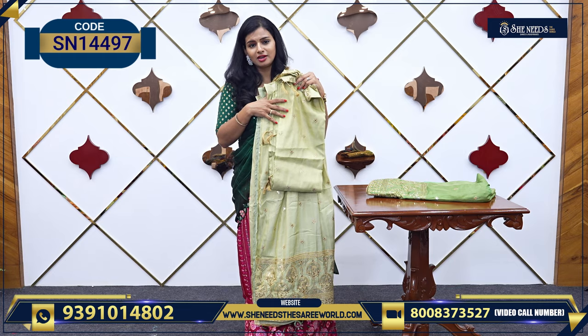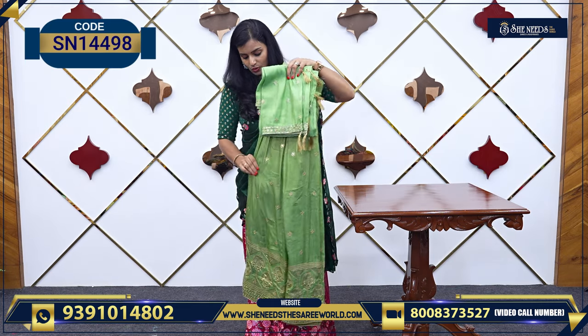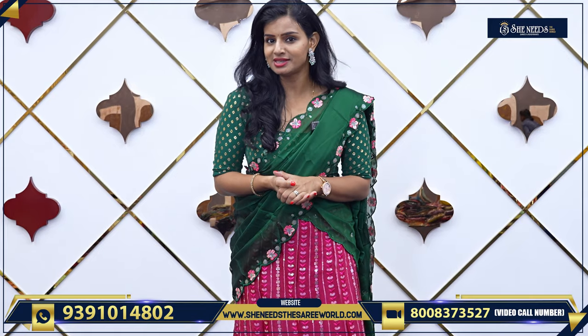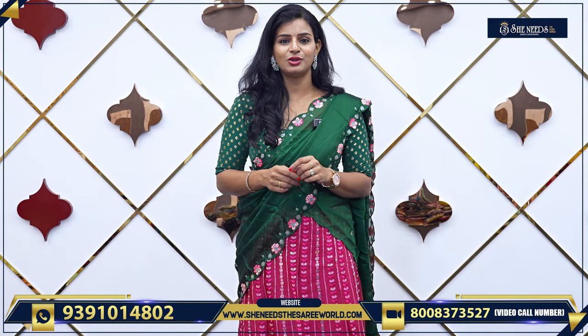In this video, we have seen nice half saris. Enjoy! Don't forget to subscribe to our channel. See you in the next video. Bye!